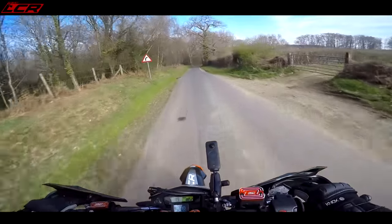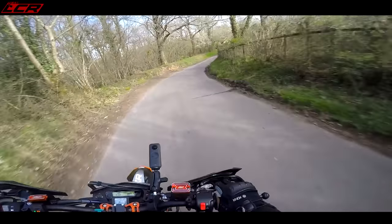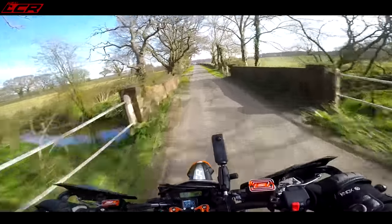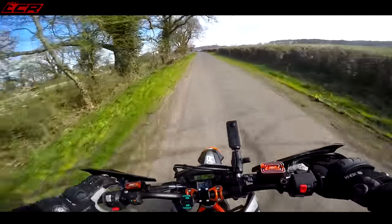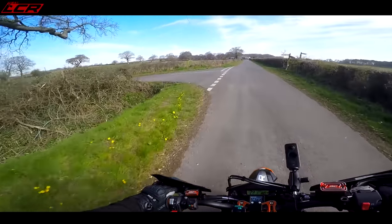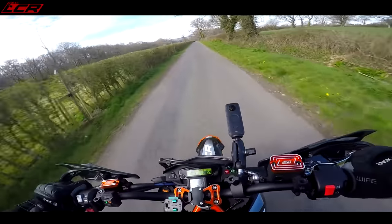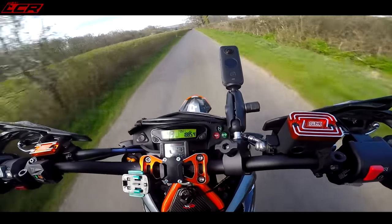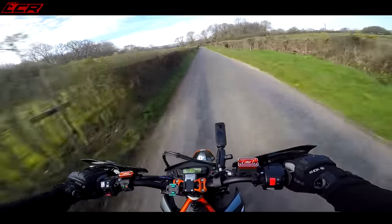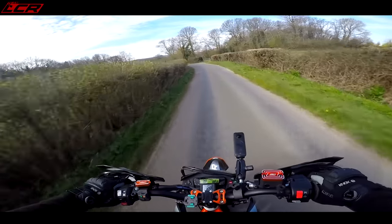This is the sort of roads which are just built for this thing. These sorts of little lanes like this. Crest in the road - hell yeah. Sharp left, blipper. Bit of foot-out action. Turn every back lane into a racetrack.